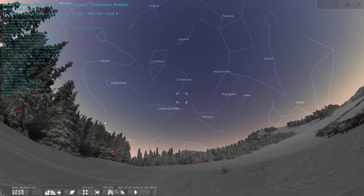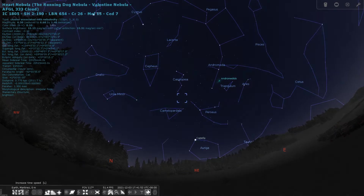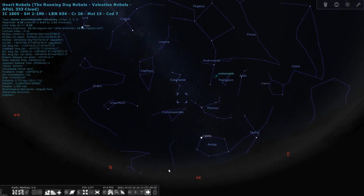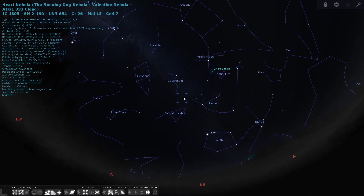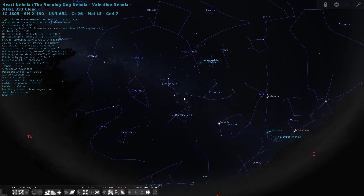Let's open up Stellarium and get a view on the Heart Nebula. The Heart Nebula is located just below Cassiopeia, and is some 7,500 light years away from Earth. It is an emission nebula showing glowing ionized hydrogen gas in darker dust lanes.